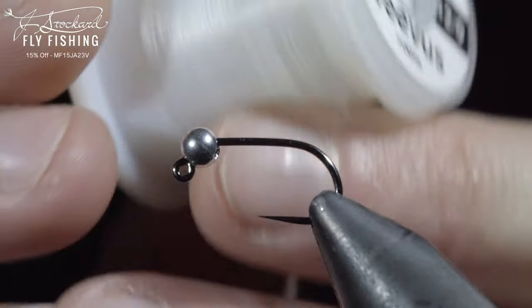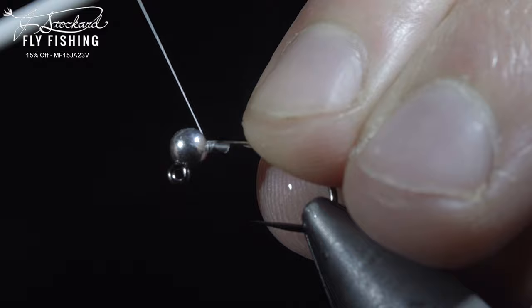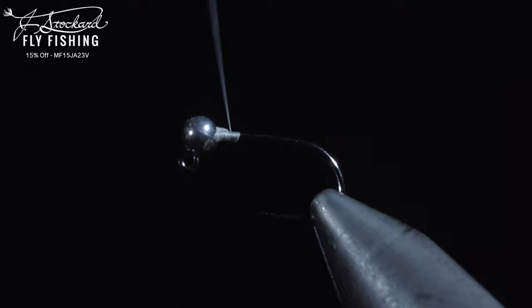This productive pattern was banned for use in competitions, and today I'm going to show you how to tie it. We'll secure some white thread to the hook shank and snap the excess free. We'll prevent our bead from spinning around the hook by inserting some lead-free wire, securing it, and helicoptering the excess free. Lay down a thread base until you reach your hook point.